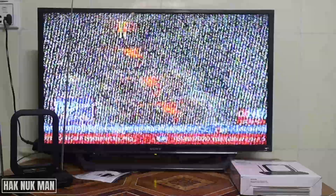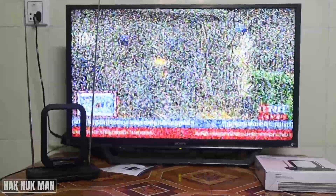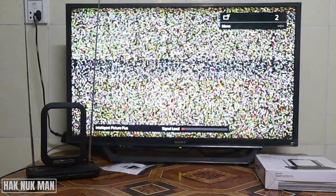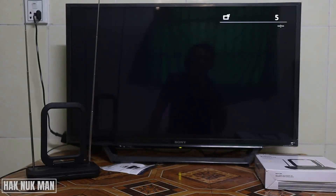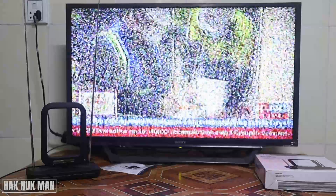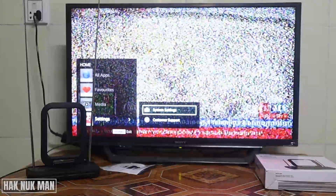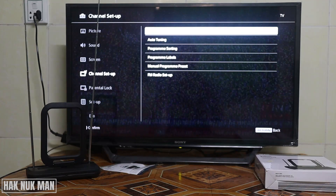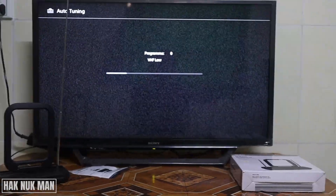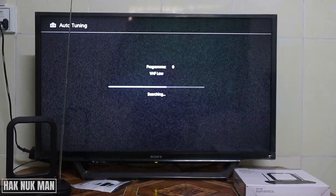Now I connect the new antenna into the TV, and it comes up with some old channels that I set up with the previous antenna. Now I will try to auto search one more time. Just press the home button, go down to settings, then system settings, channel setup, auto-tuning, and then press the OK button. Now your TV is trying to search for new channels.